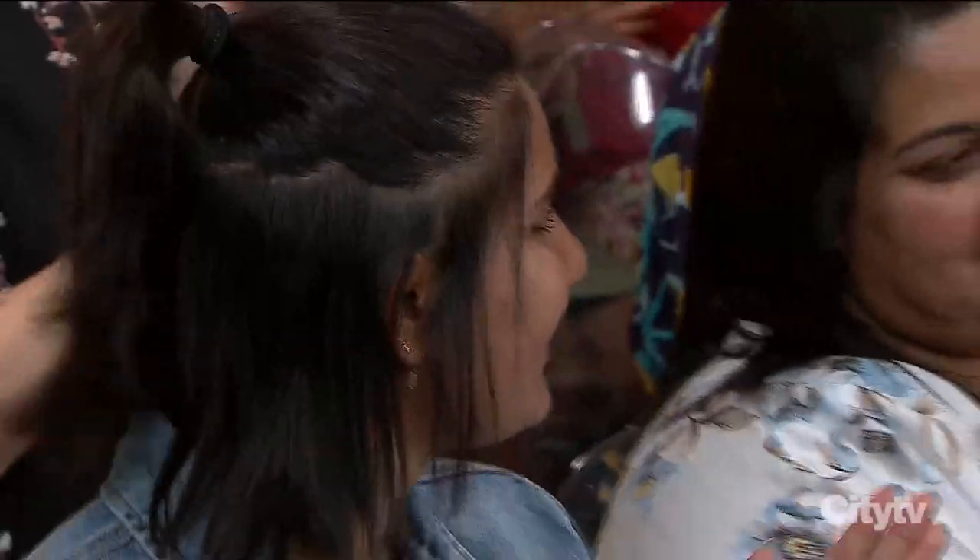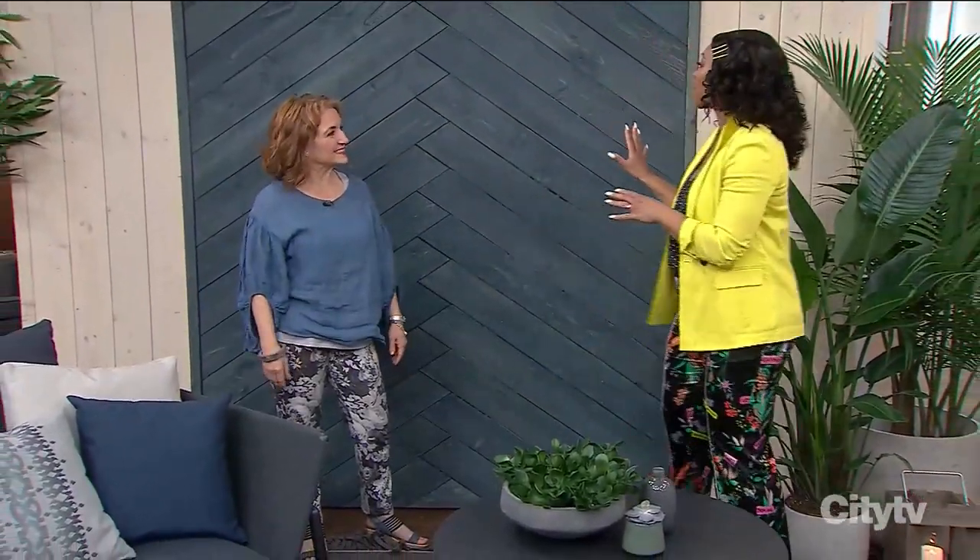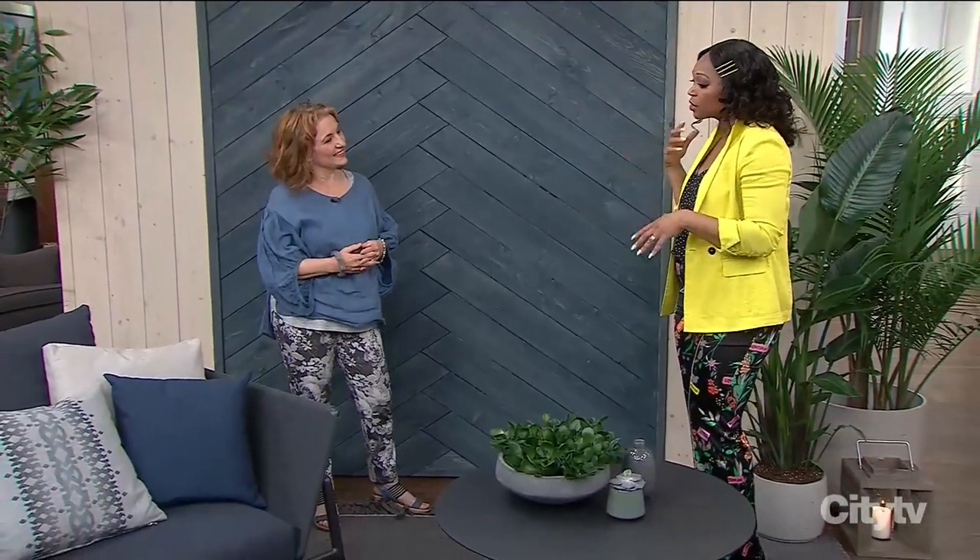We talk about feature walls inside, but what about making a part of your fence a focal point? Here with Benjamin Moore is Sharon Gregg. This is something I think a lot of us don't take into consideration — making your fence the focal point.